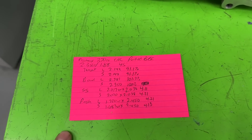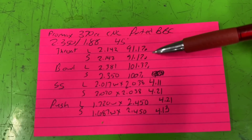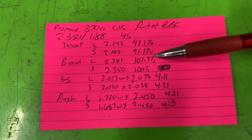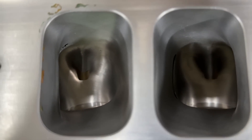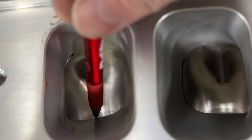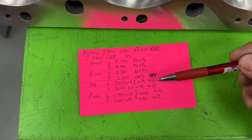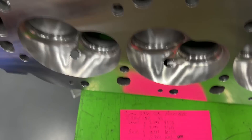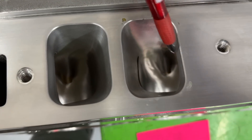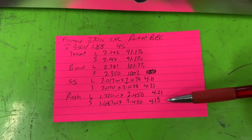The ports look really good and I have the measurements. L and S means long or short. The throat came in at 91.1 on both long and short - perfect. Bowl is 2.381 or 101 on the long runner, a little shorter on the short runner at 100. The short-side area - I look down the port, find the apex where the peak of the short side is, measure across and up/down. Long runner is 4.11, short one is 4.21 square inches.